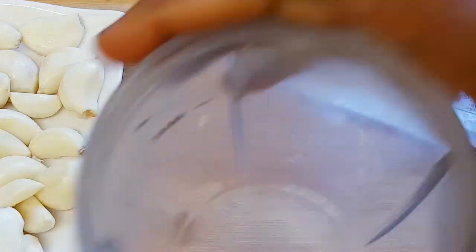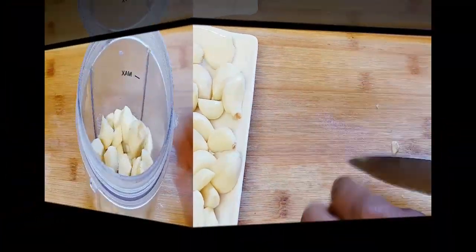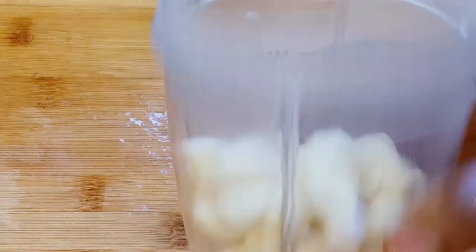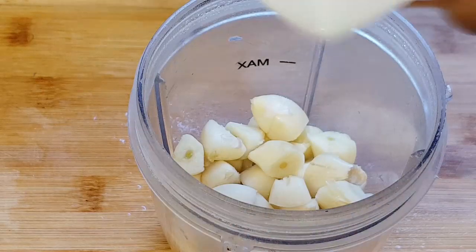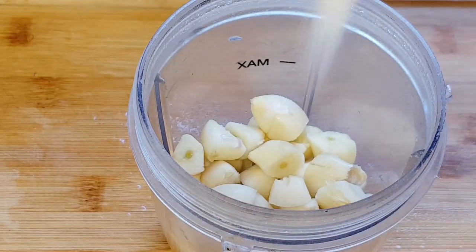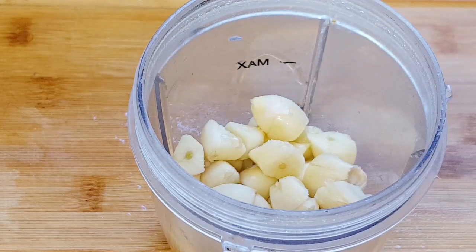Now I'm going to start adding it to the blender. I've finished adding the garlic to the blender, so now I'm going to add the salt — this helps to soften the garlic — and then add the olive oil so I can blend it. I'm just going to cover it up.